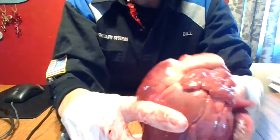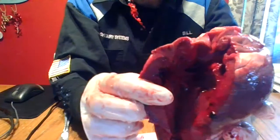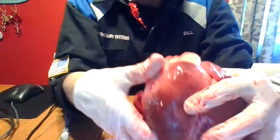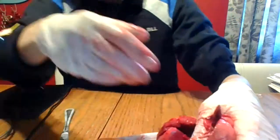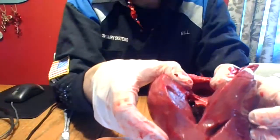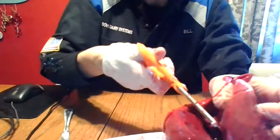It's thicker because of where each ventricle pumps blood. The right ventricle pumps blood through the pulmonary arteries to the lungs. The left ventricle pumps blood through the aorta to the whole body. So it has to be so much thicker because it pumps blood through the entire body.